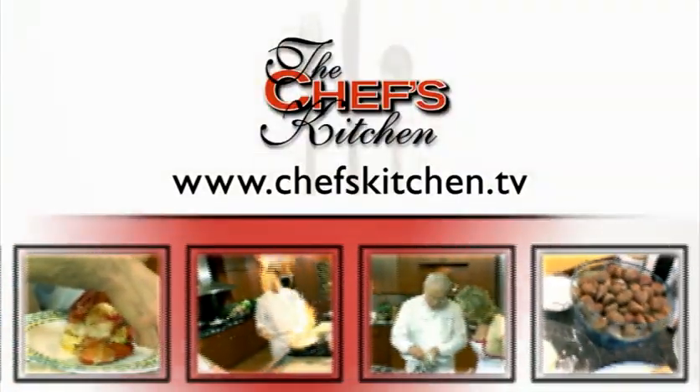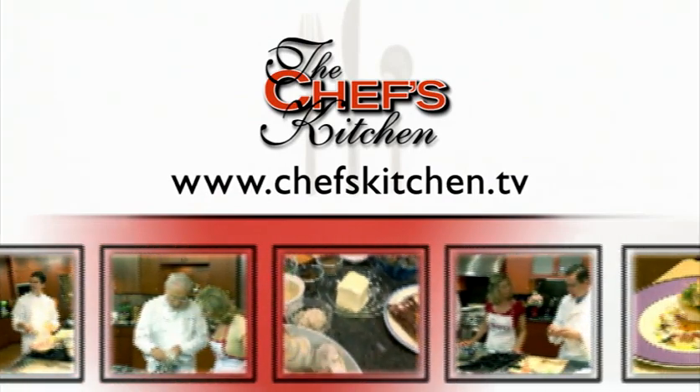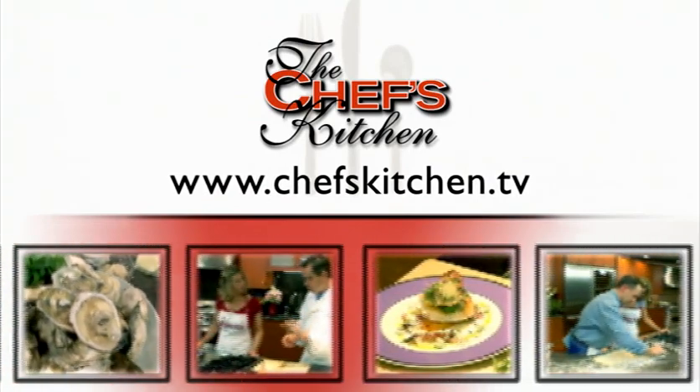To see today's recipe and all of the recipes featured on The Chef's Kitchen, log on to chefskitchen.tv.